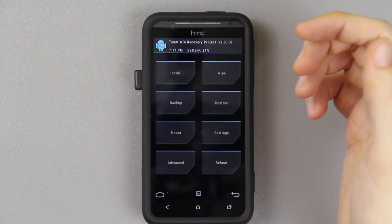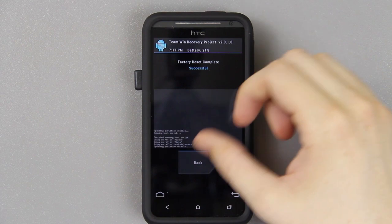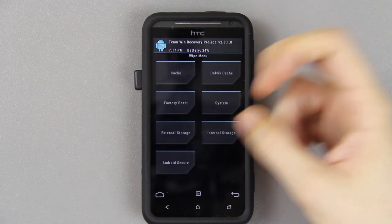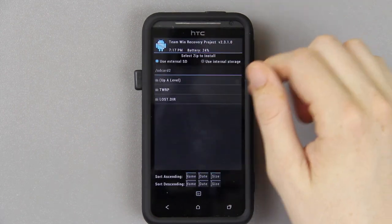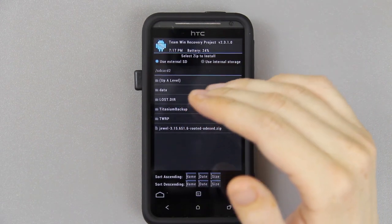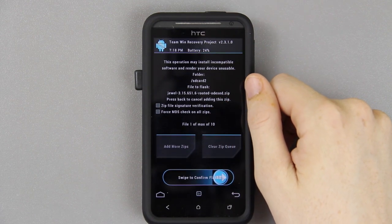I'm not going to do the backup since this isn't my daily driver. So we're going to go to Wipe, go to Factory Reset, and swipe to wipe. I'm also going to wipe the system as well. Then press back, go to Install, and select the Jewel rooted odexed zip. Links to the bootloader update and the thread will be in the description, and links to Viperboy's thread too — huge shout-out to those people for making this available for us.